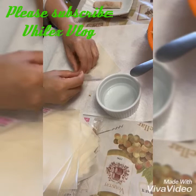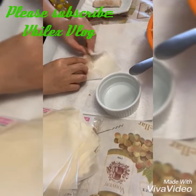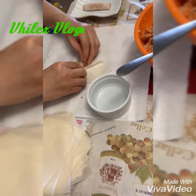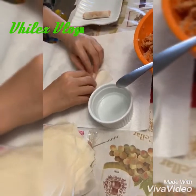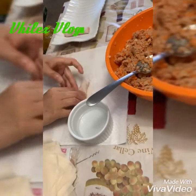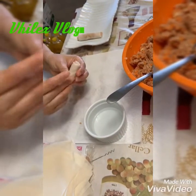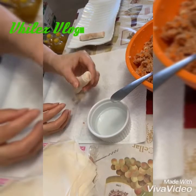And then roll it down — roll it, roll it, roll it — and then put water at the edge, and that's it, done.